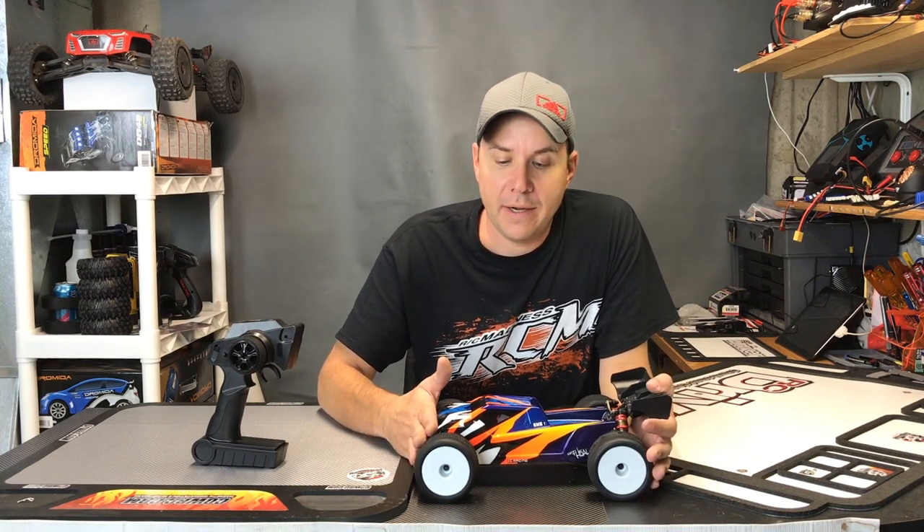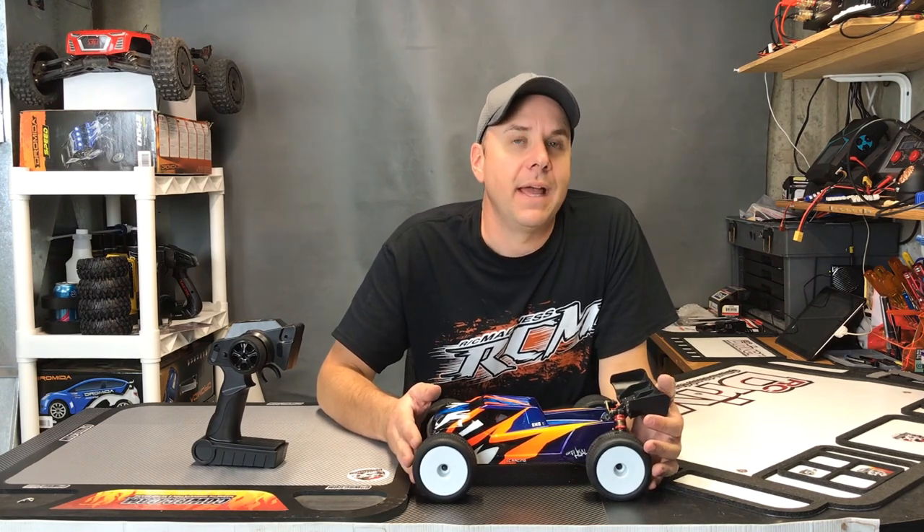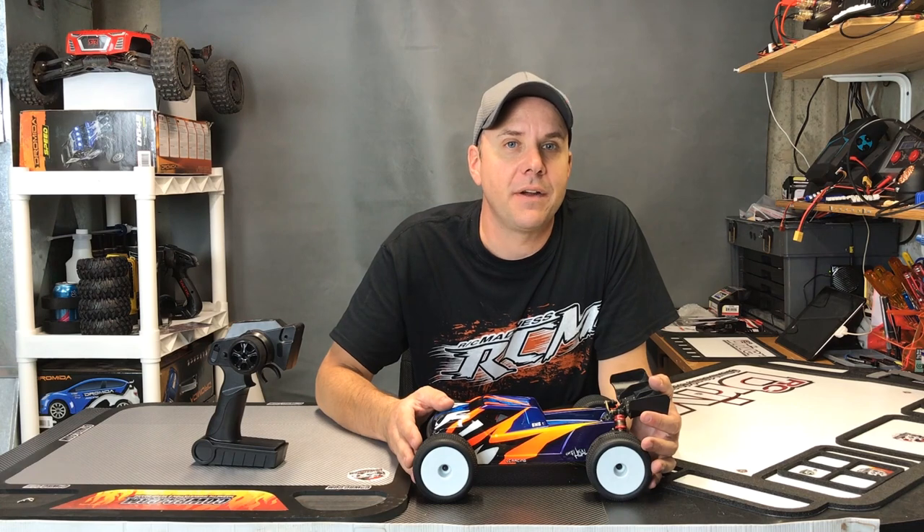So we're back from testing the LC Racing EMBT 14th Scale Truggy. This Truggy's quick, it's fun, and it's pretty darn tough. We ran it for a good 20 to 30 laps around the indoor off-road carpet track at RC Madness.